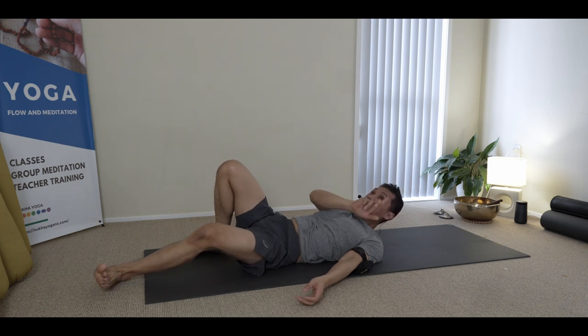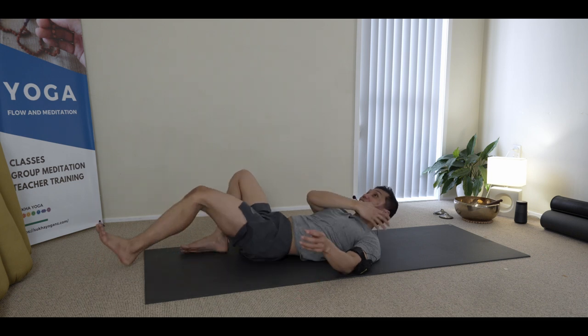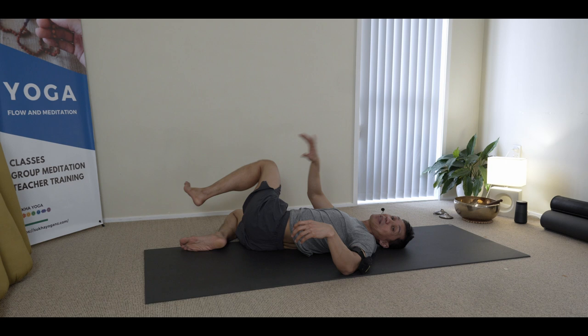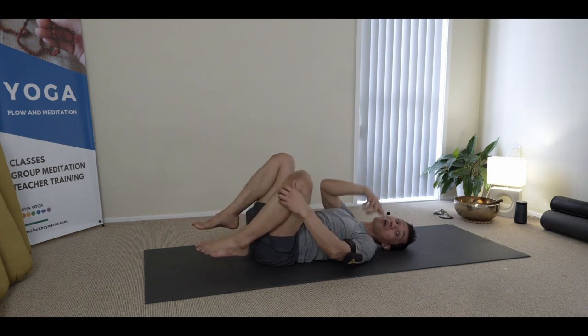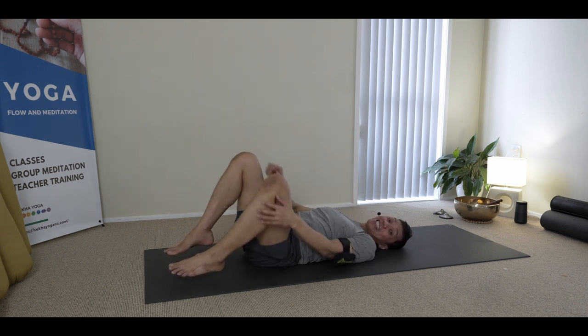If you're moving the tongue to the same direction as your motion, you gain access to the peripheries. But if you move the tongue opposite to the motion, you gain access to the midline.